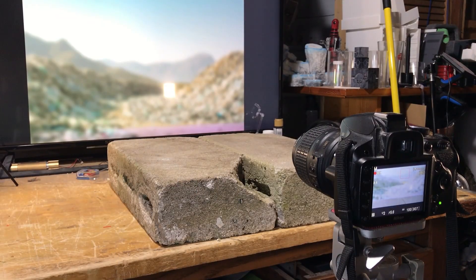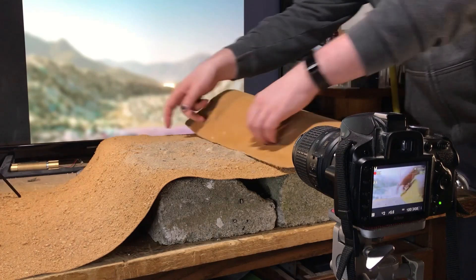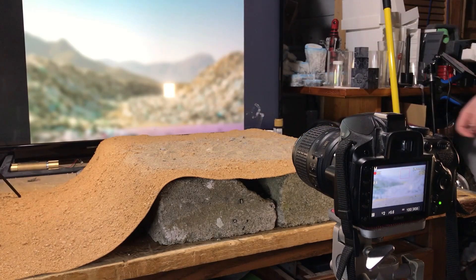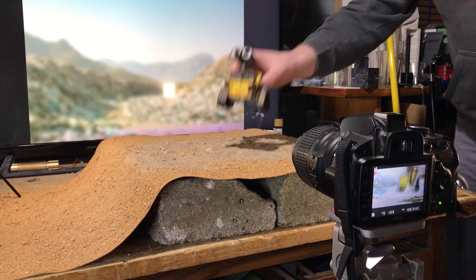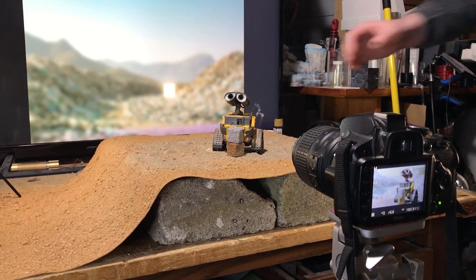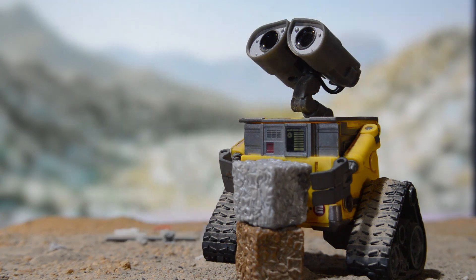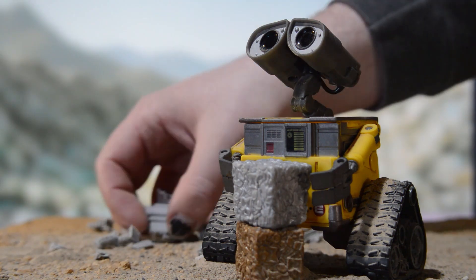Setup for this shot could not have been more simple. I simply placed my terrarium mat on some cinder blocks to get some height, positioned my figure on top, and then dumped a whole bunch of 3D printing scraps in the background. Since I started 3D printing I've been collecting all my leftover scraps in a box. I thought they looked like garbage — which, to be fair, they are — and I knew I'd eventually have use for them in a photo. I thought it would be a Star Wars photo, but here we are.